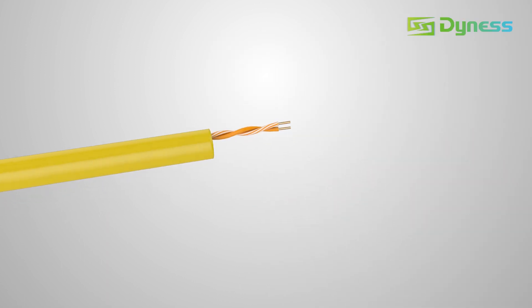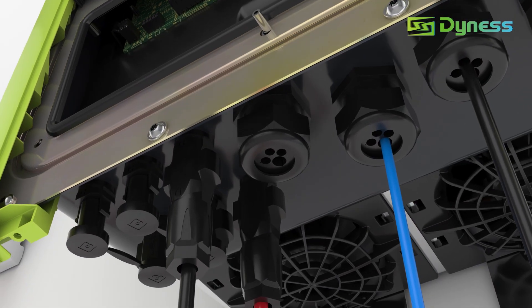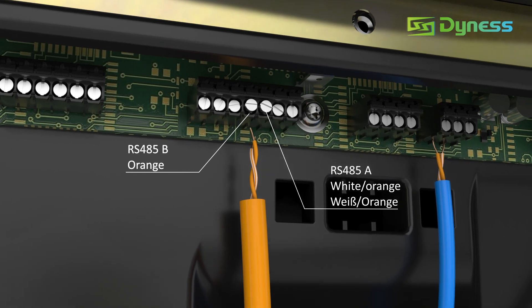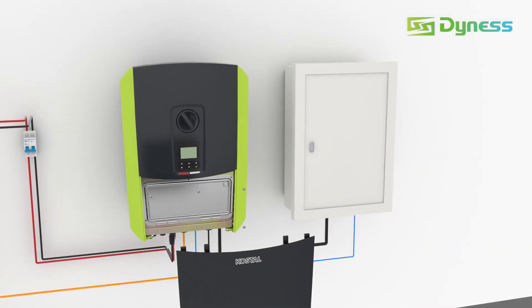Keep the orange and white-orange wires of the communication cable. Guide the cable through the gland. Connect the orange wire to port B and the white-orange wire to port A on terminal X601. Reinstall the cover.